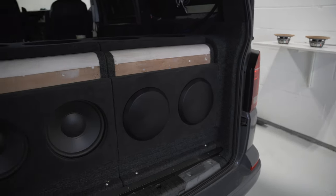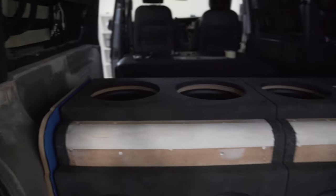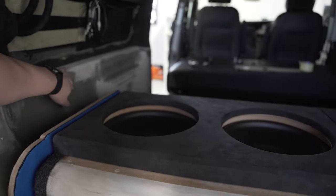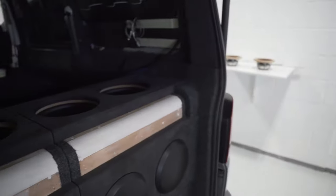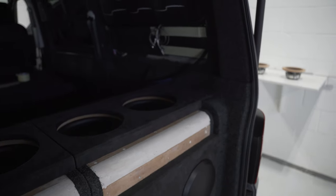We've got custom fascia plates — the grills can come off. And this is another side panel being worked on at the moment. This is how much work goes into those custom panels. It's quite unassuming when you look at it, but it really ties the sub box into the install.